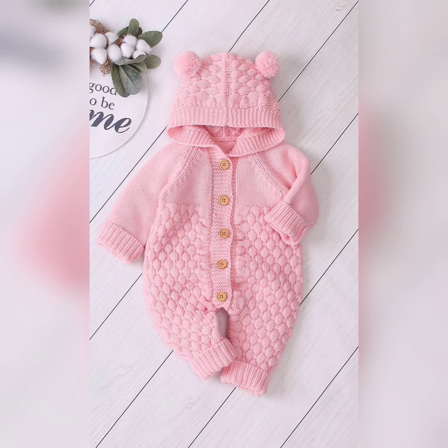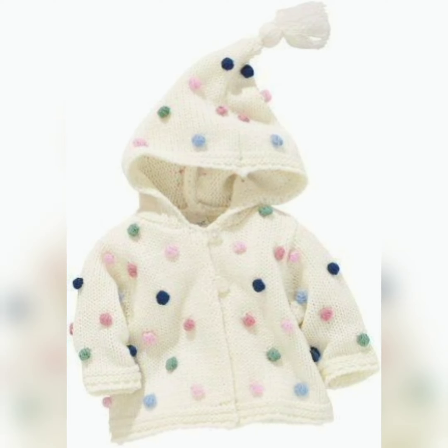Hey guys, welcome to my channel here Fashion Guys. I hope you are all doing well. In this video, crochet and knit with two sweater designs — the designs are the latest and easy patterns you can make at home.